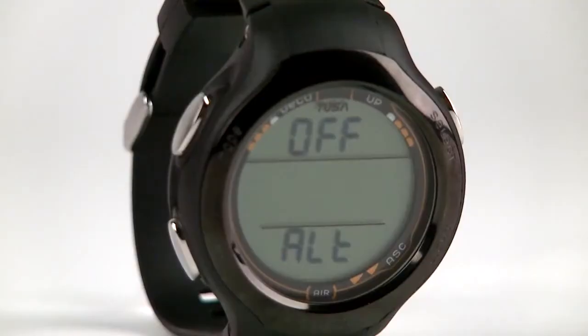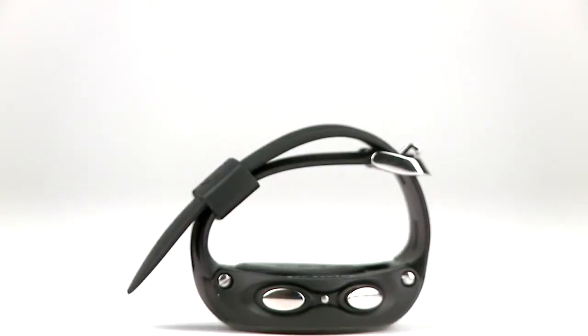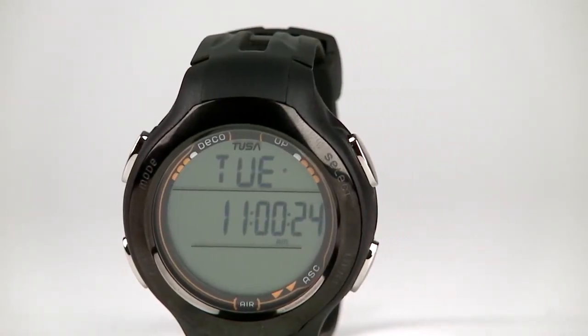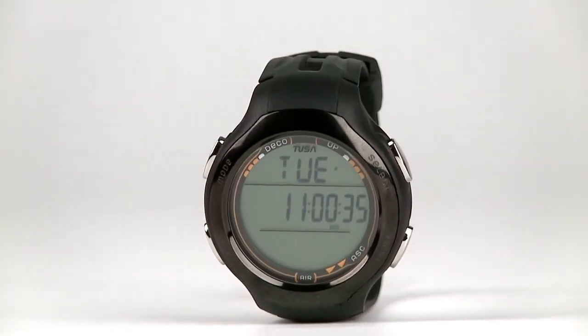The dive log stores up to 24 dives, and a free download kit is included. For buyers who want a versatile performer above and below the surface, this model is a winning choice. The bottom line: the Zen IQ 950 Zen Air is a lot of computer for a great price.